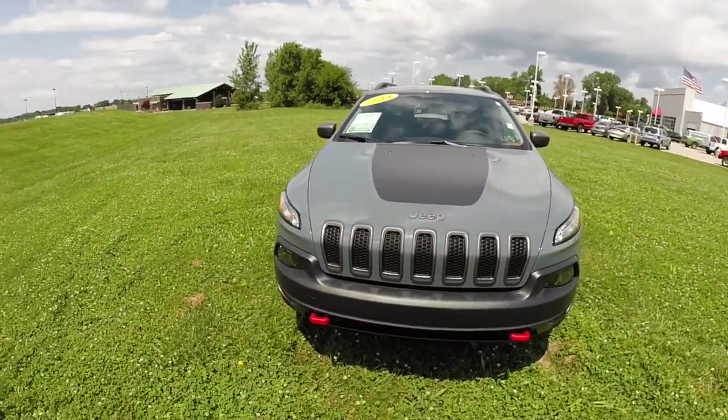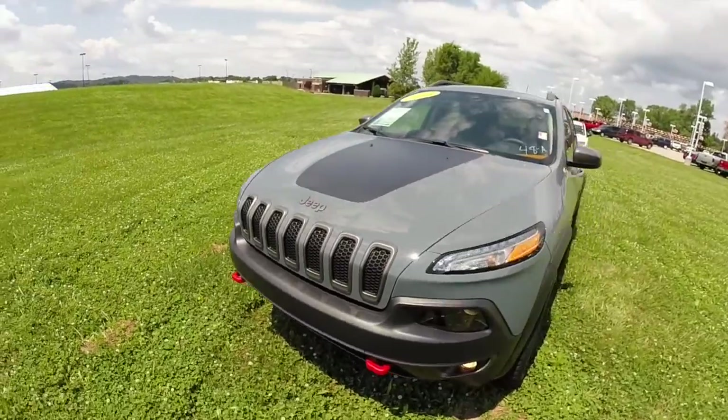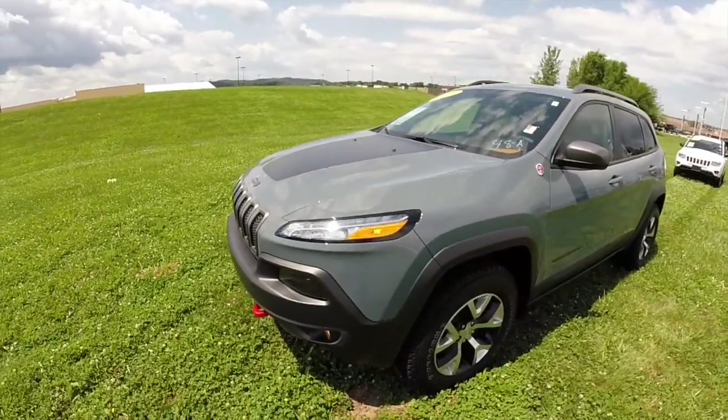Hello everyone. Today we're going to take a quick walk around look at this 2014 Jeep Cherokee Trailhawk.